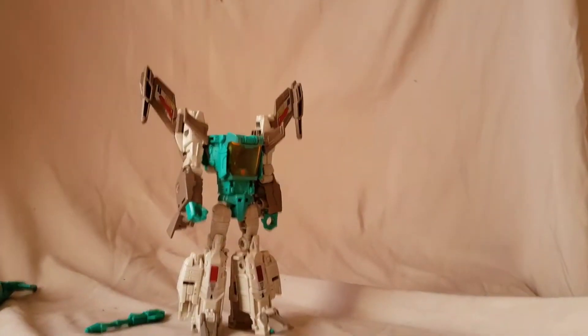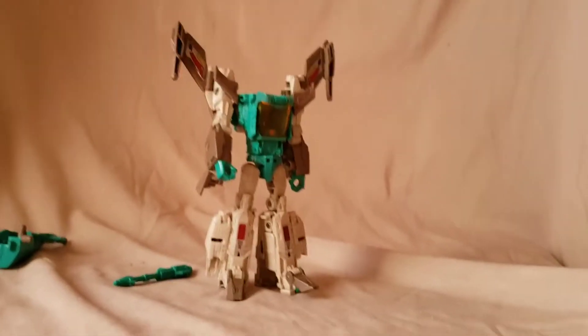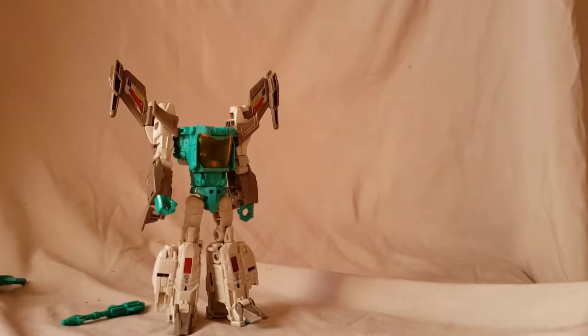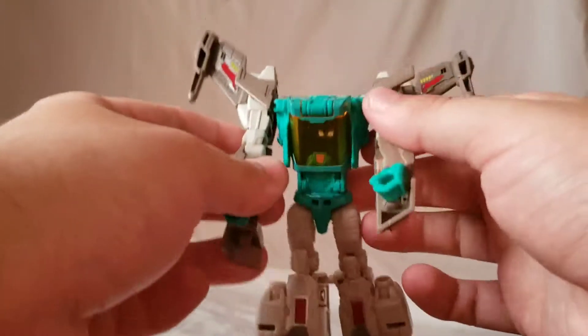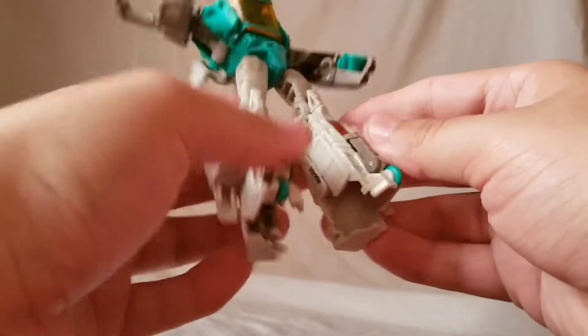We're going to get this guy transformed into his alt mode. Apologies for the shaky camera — I'm still getting used to it. So let's fold the feet up, fold these little clips up, and they just go over the hands — we'll get into that later.